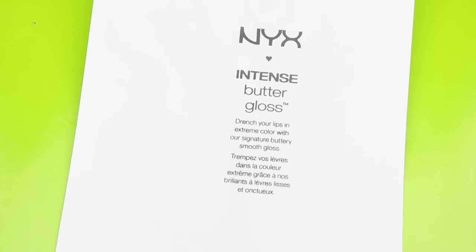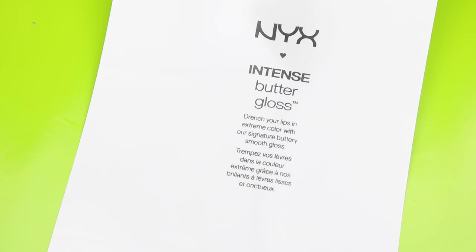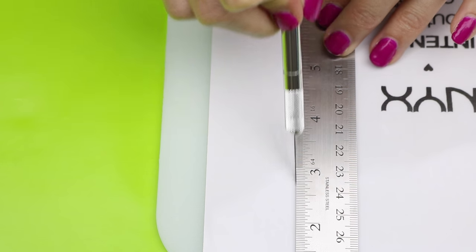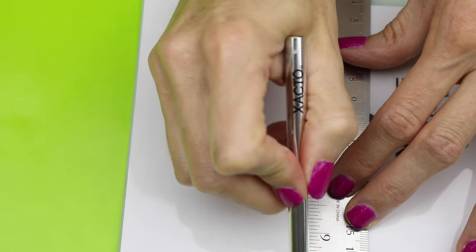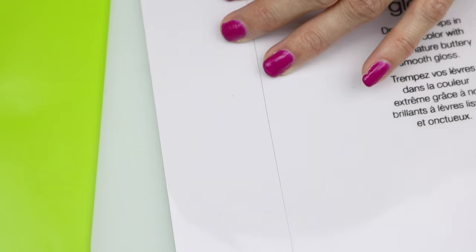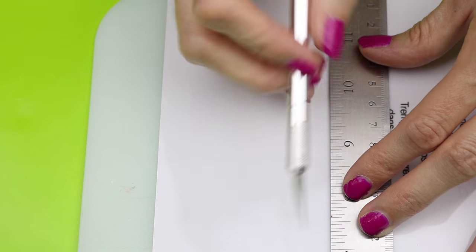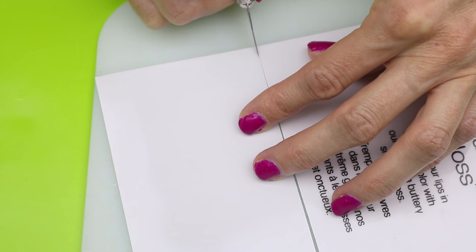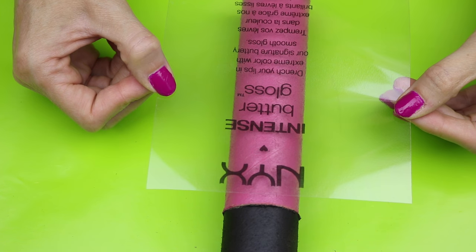Now you will need one of these printables. I will leave a link down below where you can print this out. Once you have that printed out, I just did that on some sticker paper. Then you will just want to trim it down to size. Once it is cut out it should be somewhere around this size and it will fit nicely around the cardboard tube. Now just peel back the sticker and then center that onto your lip gloss tube.